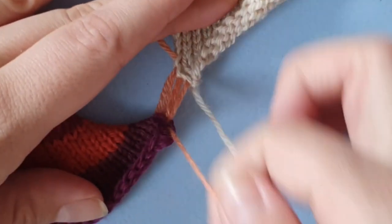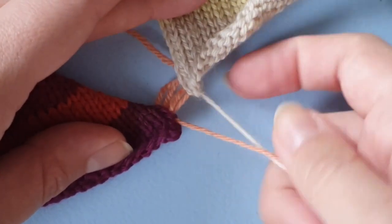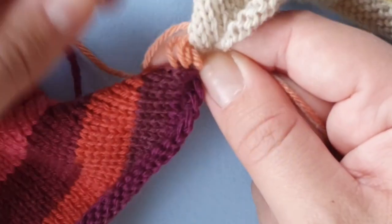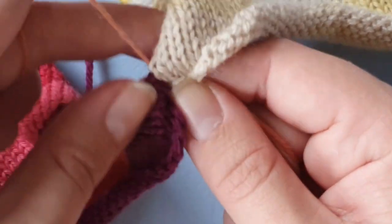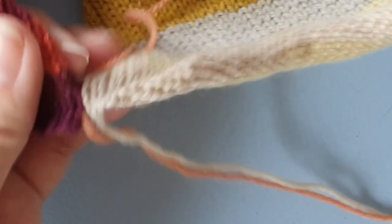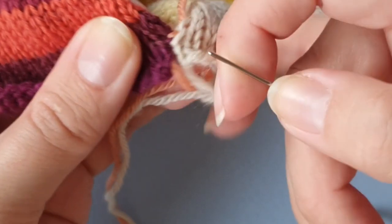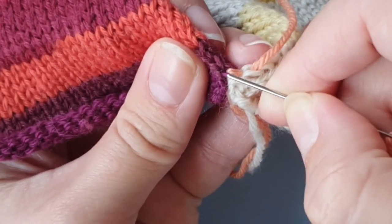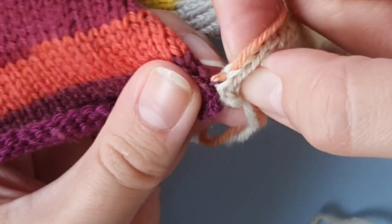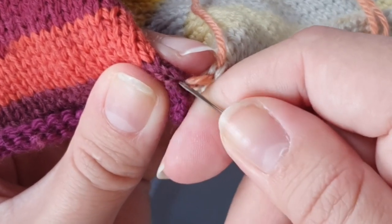I'm going to pull it tight now so it'll be a bit easier. I'll make sure that I grab these two threads and the edges of the fabric and then I pull. Then we continue — and the most difficult part right now is seeing where you just came out of the stitch, which bar you just used, and which bar to use now. I can pull it apart just a little bit, and I can see we've used this bar, so I'm going in here.